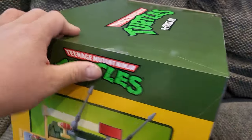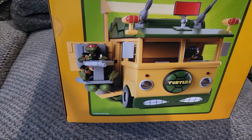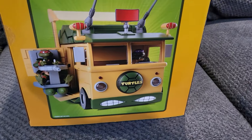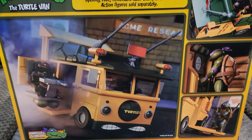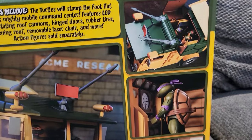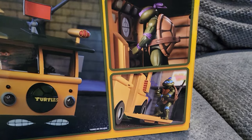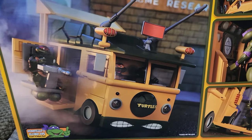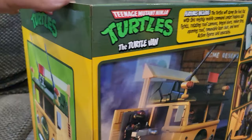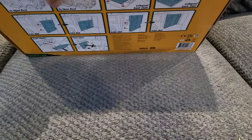Then you have a picture that looks like Raph in the gunner seat — super awesome. You got Donnie in the front, and then on the back you have some more pictures of the Turtle Van with the rooftop open. You got Donnie doing the computer, you got Leo on the door there, and then you got more shots. On this side you just have a picture of the Turtle Van.